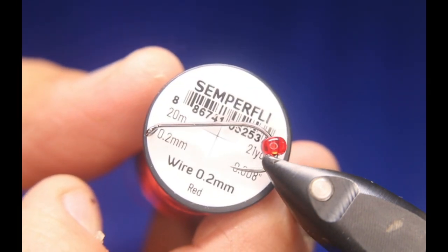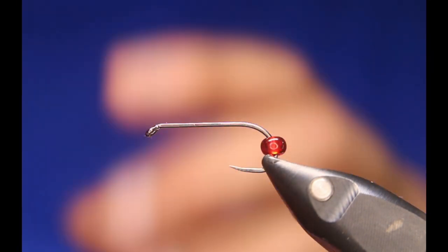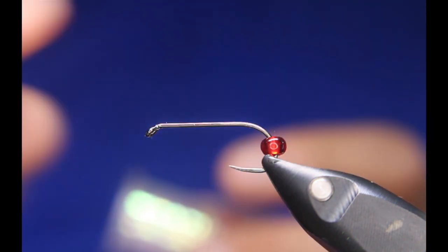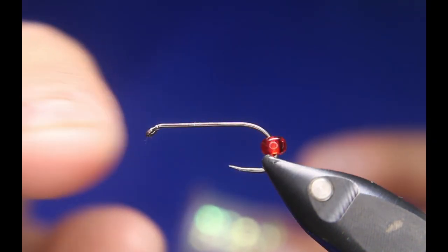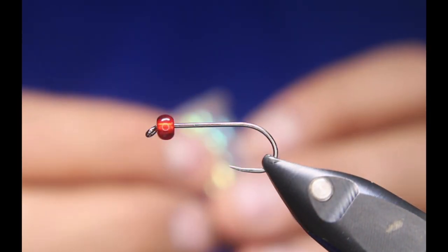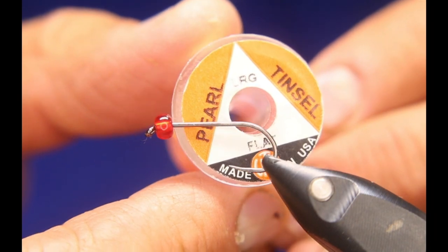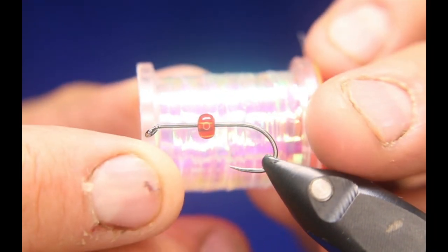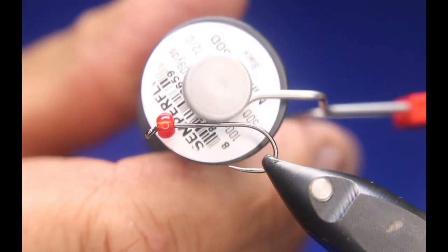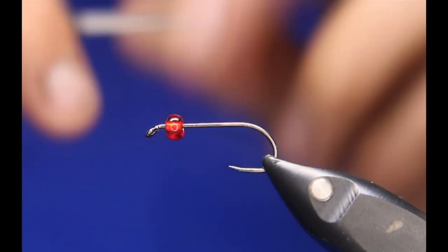And some wire to counter wrap. You can change this up how you like. I like tying this with a red holographic ridgeback, but I ran out of my large, so I'm tying it today with a large pearl. That'll be the ridgeback portion of it. And some Zemperfly nano silk in black for the thread.